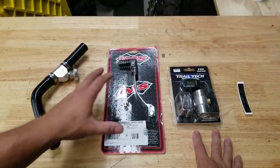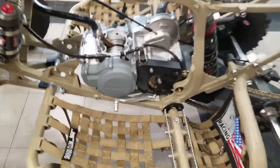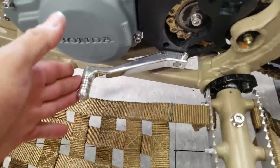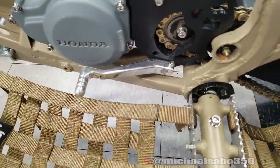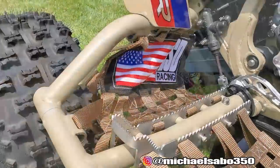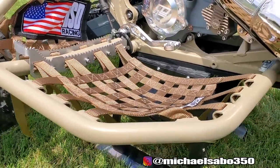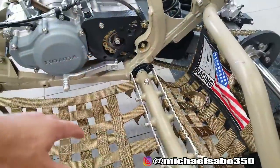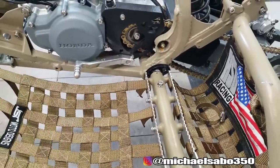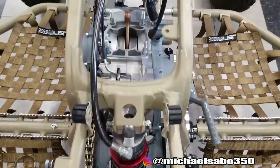Let me hop over to the quad and show you why we even need to modify the shifter. Here's the shifter that's on there right now - a Pro Design power shifter. I really like these shifters, that's why I chose it. However, these factory 43 nerf bars - a lot of times when you go with aftermarket pegs or nerf bars, the placement of the pegs is moved. It's actually better ergonomic engineering than factory, supposed to be about two inches back from the factory location.